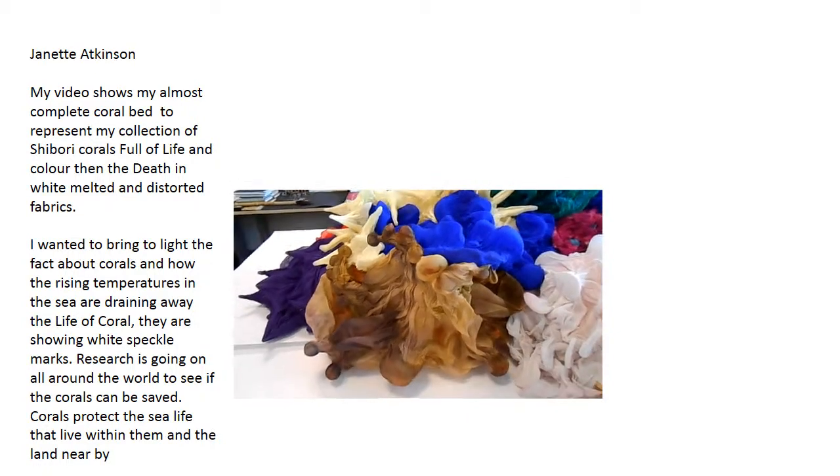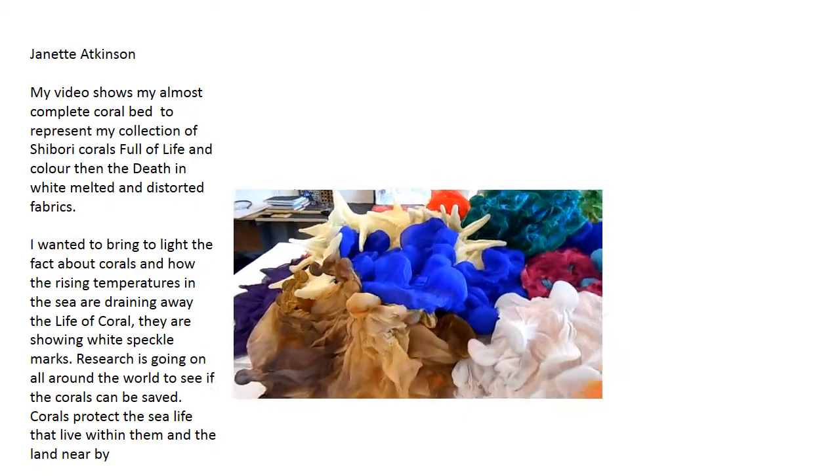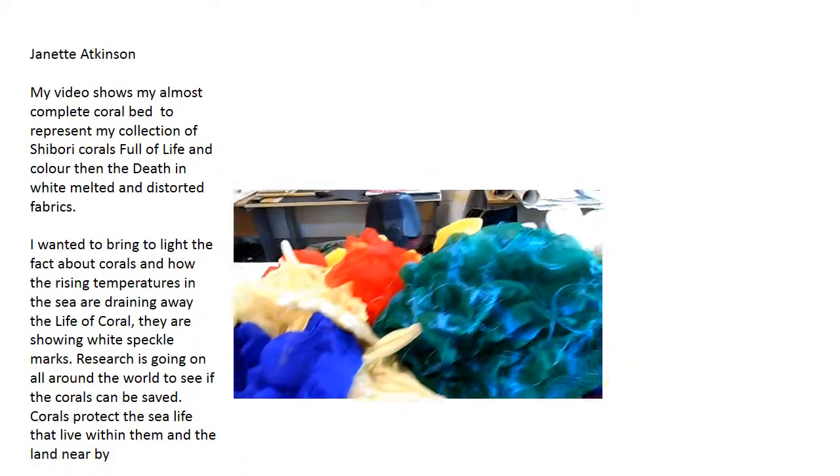This is Ginette Atkinson. This is my coral bed form. I've created this.